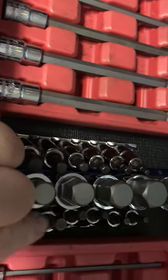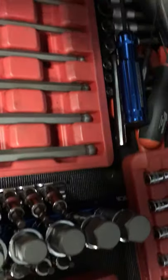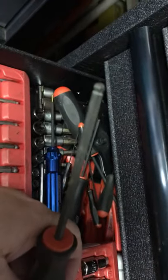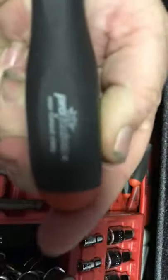Metric standard, and these are metric. I also have Bondhus nut driver style ball end, but they're metric.